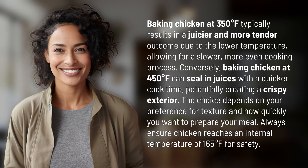Baking chicken at 350 degrees Fahrenheit typically results in a juicier and more tender outcome due to the lower temperature, allowing for a slower, more even cooking process.